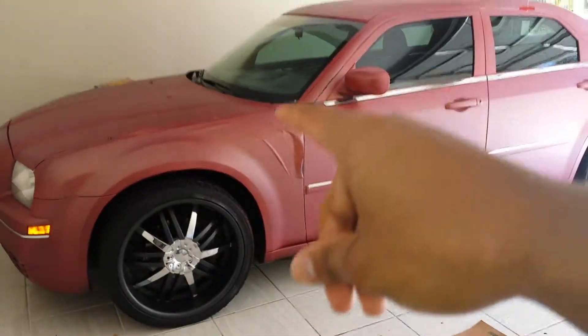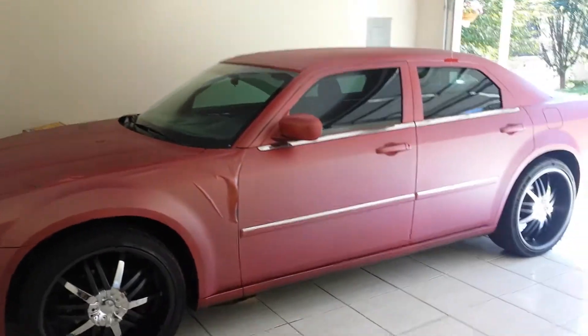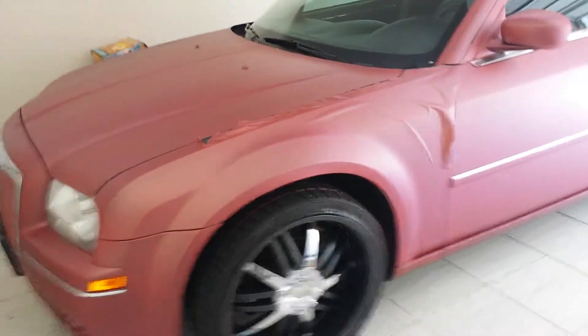You can see on the side over there that I started peeling that off. I just wanted to go ahead and do a tape, a video, a small video, and let you guys know that it's really easy to remove. But this is what you're looking at — this is my Chrysler 300. It's too girly for me.